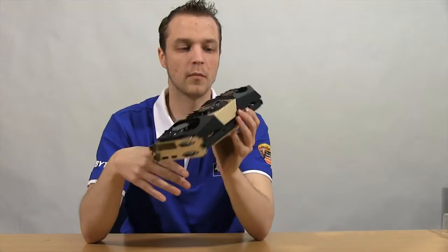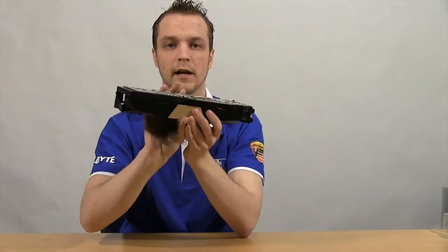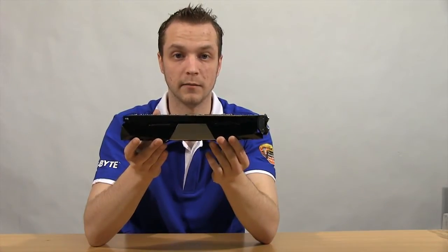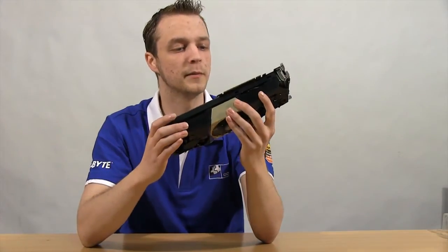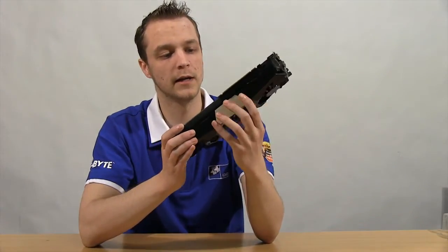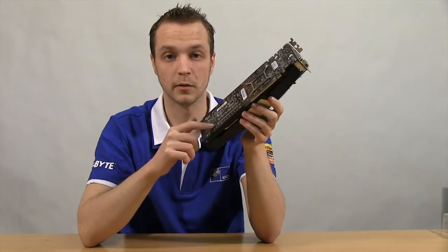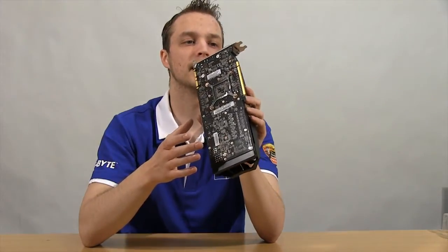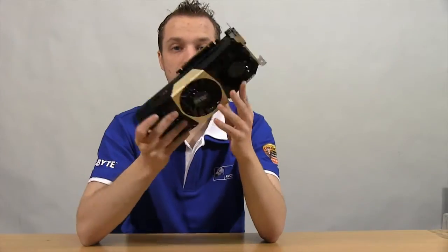There's not much going on with the card that I can show you beyond that, but you can kind of see the heat pipe array in there. I might put some of the Palit reference footage at the end of this video so you can have a better look. One thing people have been commenting on is that the 4GB model does have RAM chips exposed on the exterior. This is the 2GB model which ships with a slightly better overclock than the 4GB.